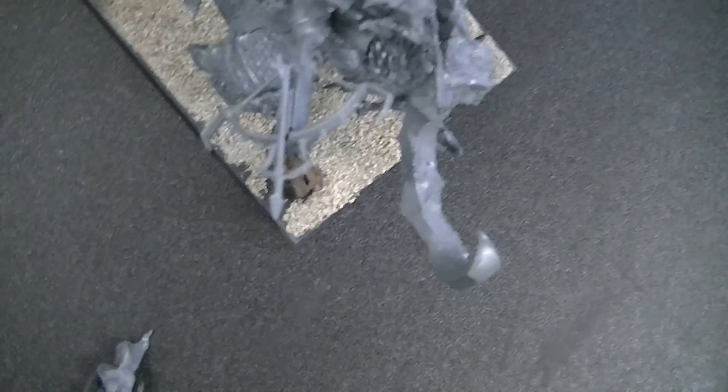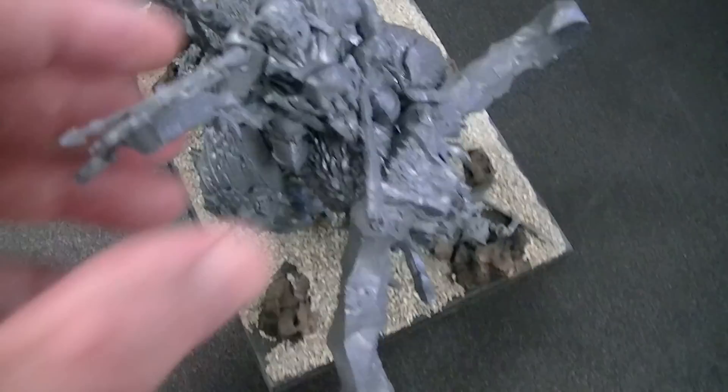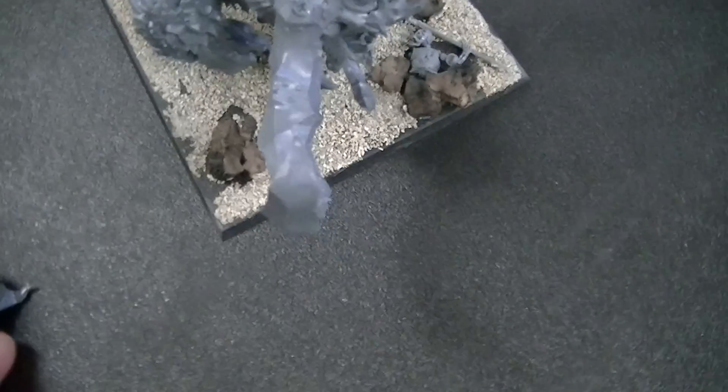By the way, that harpoon bit — you want to make goblin bolt throwers out of that. That is the best thing. It looks great, and you just get it as a bit because most people don't use that option. We probably have a bunch of them here.